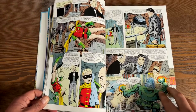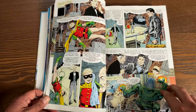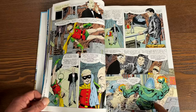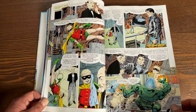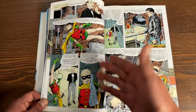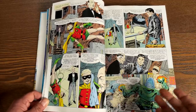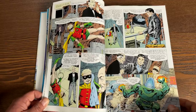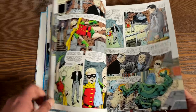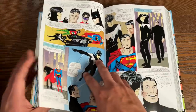Honestly, it is the way an Elseworlds tale or a What If story should be — you're taught to appreciate the main continuity because this is the way it could have gone. Dick Grayson ends up taking the role of Batman, and Bruce Wayne Jr. takes up the role of Robin, but things don't always work out the way we intend them to. Let's fast forward and look at some of the artwork from his later years in the early 2000s.